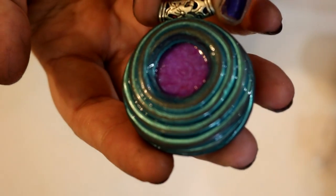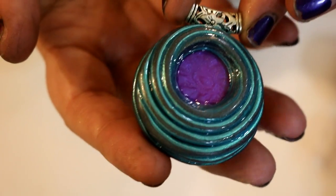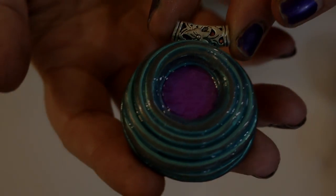Hi everybody, if you'd like to know how to make this really pretty spiral pendant with a mica shift window in it, then just stick around and keep watching. We'd like to show you how.